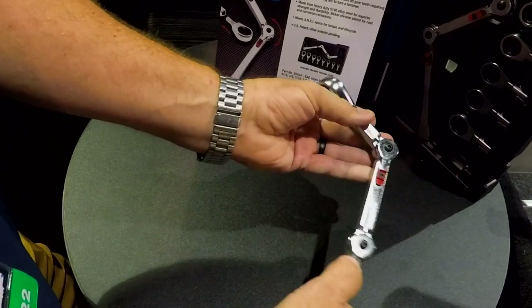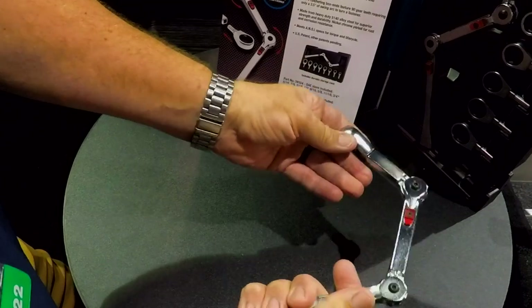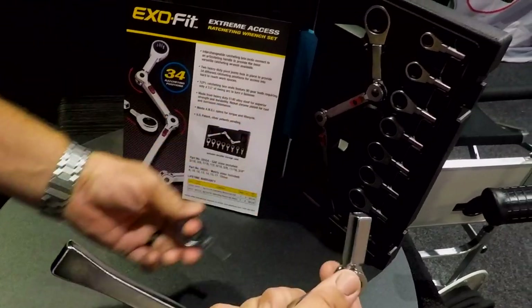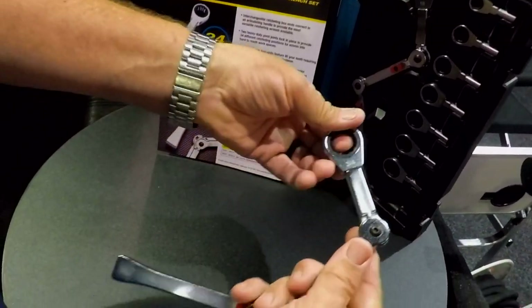Really cool — you can set up whatever you need to get around the corner and access that fastener. And you can change these different sizes out, get this in a single form or in a kit form, in SAE and/or metric.